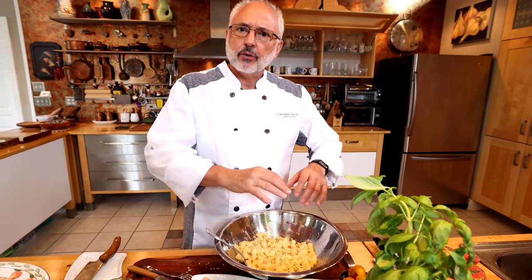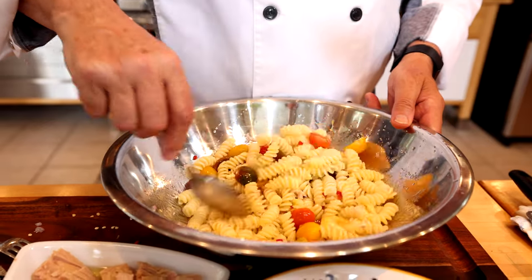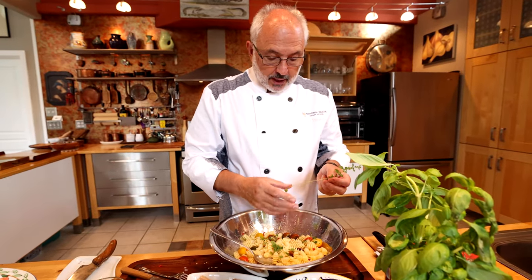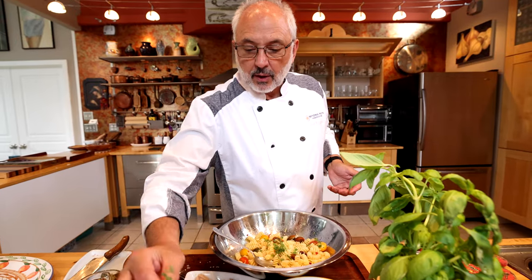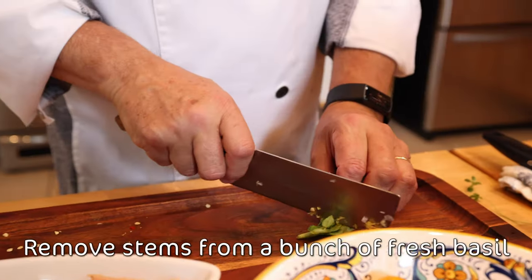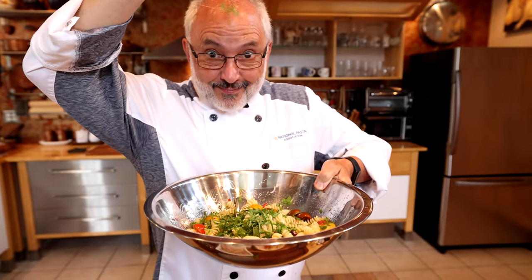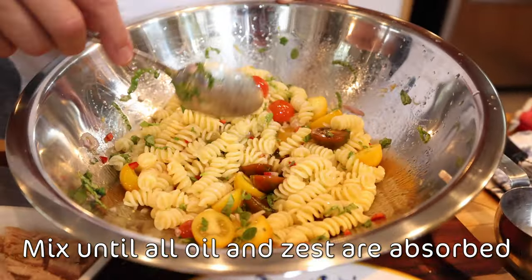I'm going to taste it and see if it needs a little more salt. The pasta is delicious — I'll add a little salt to finish the seasoning. Now I'll add the tomatoes, and this very aromatic marjoram. How much? It's really up to you — these herbs are just going to add aroma and taste delicious, so as much as you like. For the basil, chop it — discard the stems — gently, to keep the nice color. Make sure it absorbs all the liquid, all the oil and the lemon zest.